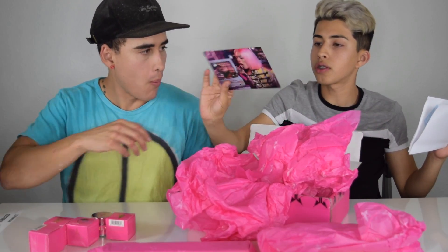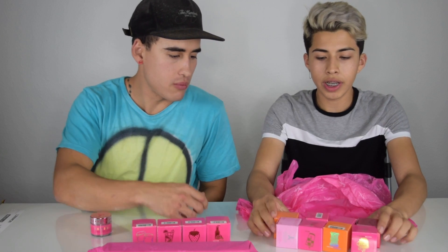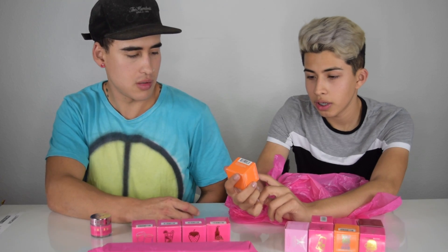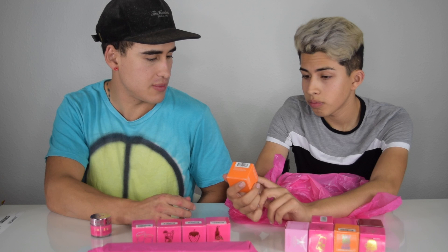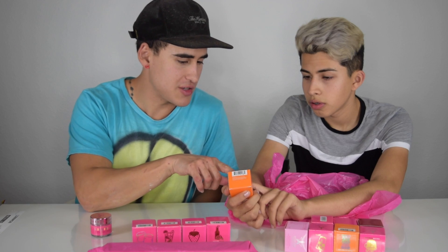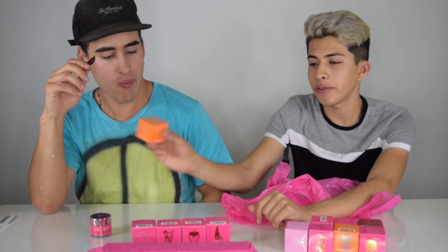And then in here is the receipt, and then in here is like a little picture. So let's open this one first — oh my god, this is a lot of flavors. The first flavor in here is rainbow sherbet. Sherbet? Sherbet? Sherbet — rainbow sherbet. I'm gonna pronounce it like that.